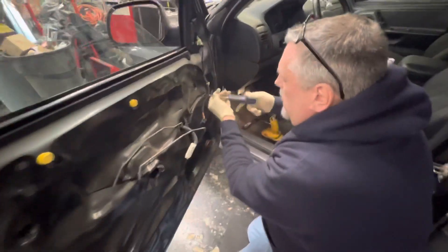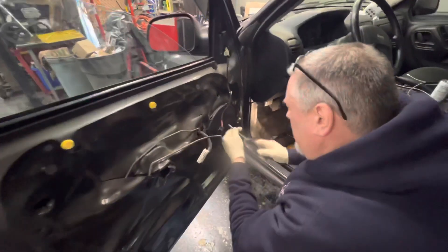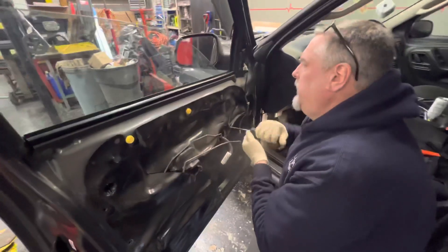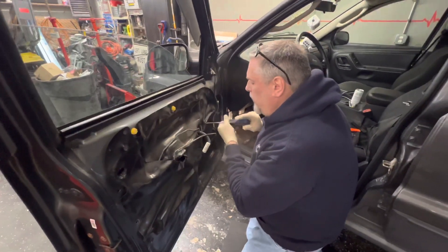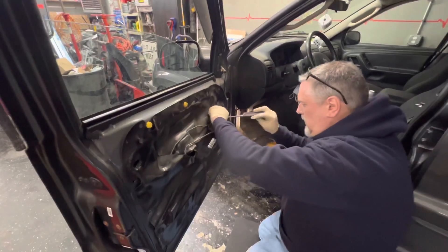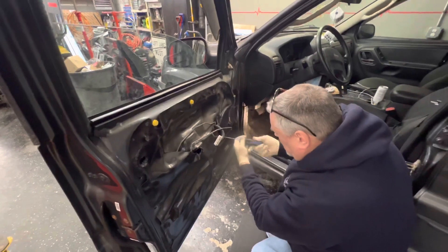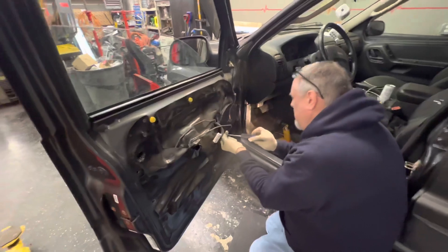Let's get these four screws out here for the speaker, then we can get this cover off and take a good look at the regulator. I'm going to want to get new pins for the door because I want it to be tight and not rattle when you close the door. They're inexpensive — you might be able to find them on Amazon. I'll see if I can find some and throw a link in the description for you guys.